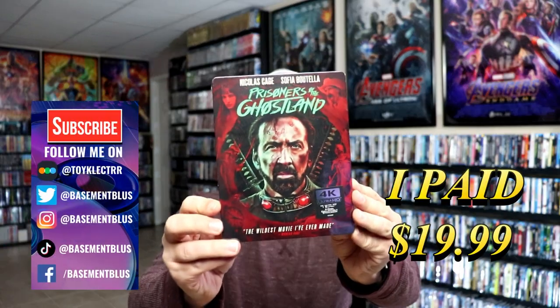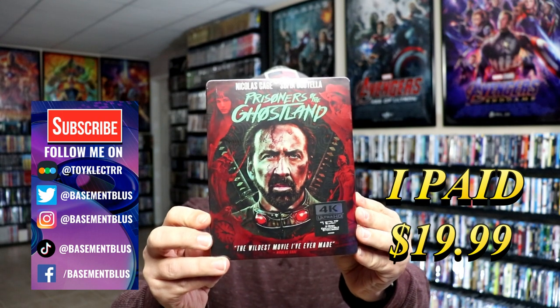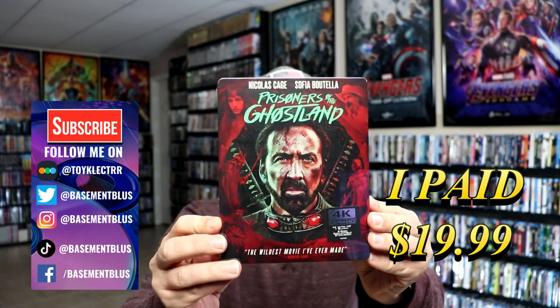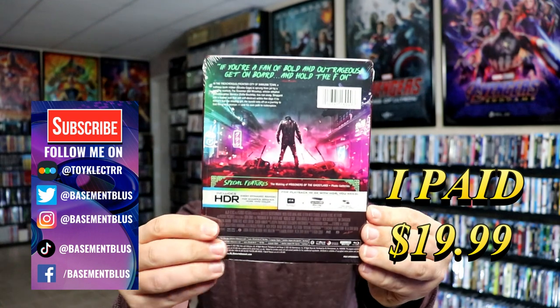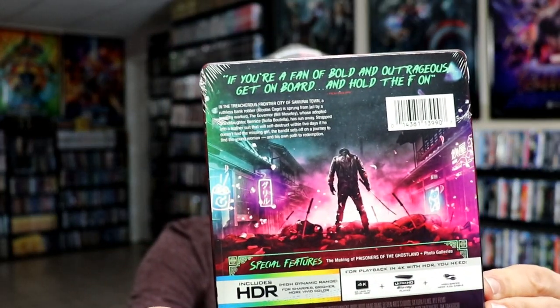Today I've received my order for Prisoners of the Ghostland. This is a 4K Ultra HD Blu-ray Steelbook. Here's the front, and here's the back. If you'd like to read up on it, you can go ahead and pause and do so. I'm going to go ahead and remove this from the wrapper and we can take a closer look at this Steelbook.